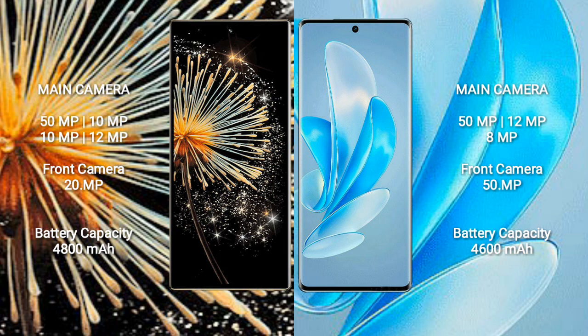Xiaomi Mix Fold 3 rear camera setup is 50MP plus 10MP plus 10MP plus 12MP, and front camera 20MP. Vivo A70 Pro has a triple rear camera setup of 50MP plus 12MP plus 8MP, and a front camera of 50MP.